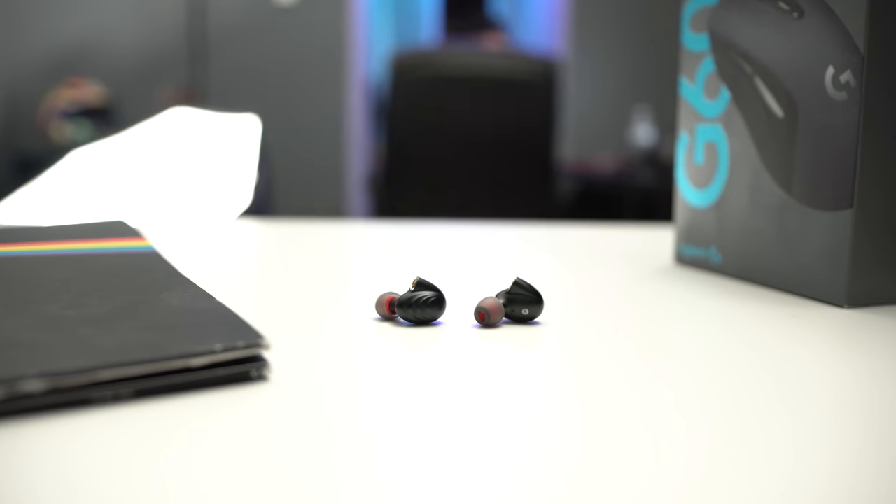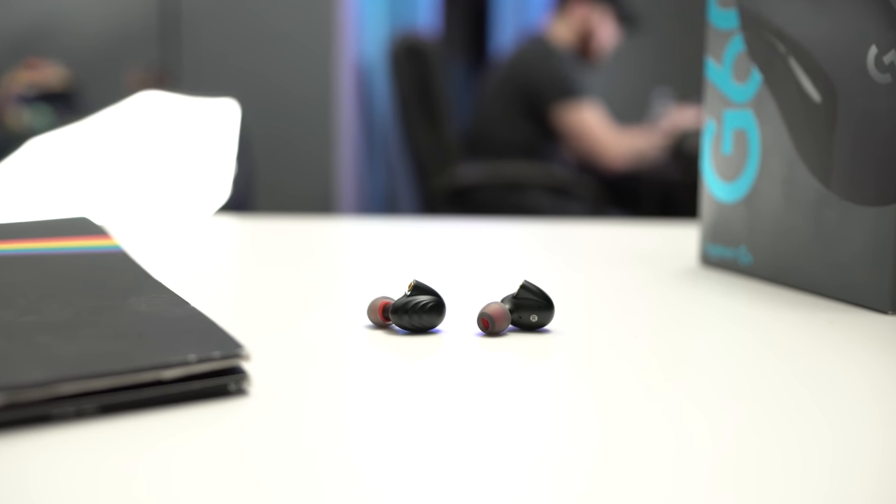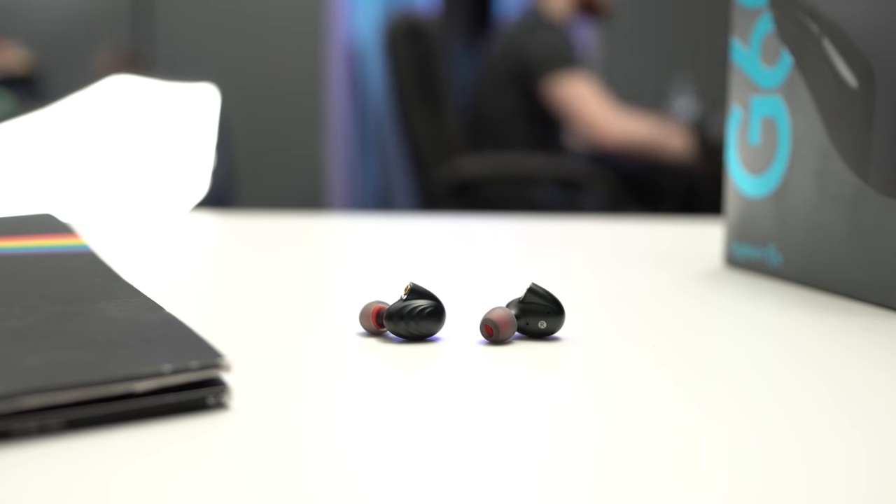The build quality is impressive, the accessories are impressive, and the balanced cable is definitely a nice addition — not something you'd see too often. But at the end of the day, it's really all about sound quality and how it holds up in that area, because you're going to be listening to this device. So if it doesn't hold up in the sound department, we have an issue. These come in at $100, and I would say the sound is worth $100 and not really anything more.